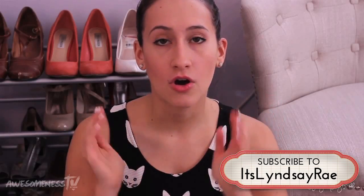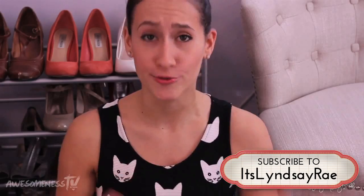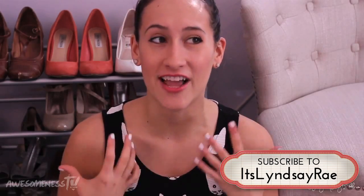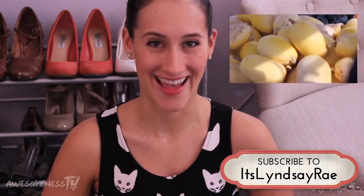I'm telling you, these recipes are so easy, and everything takes like under five minutes to make, except for dinner, which we're going to look at right now. I don't know if any of you like spaghetti squash, but it has changed my life. So let's go take a look at that.